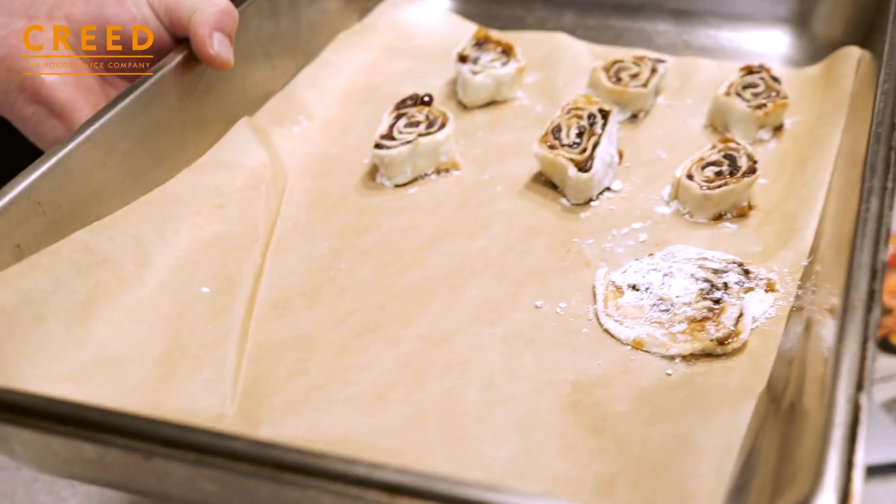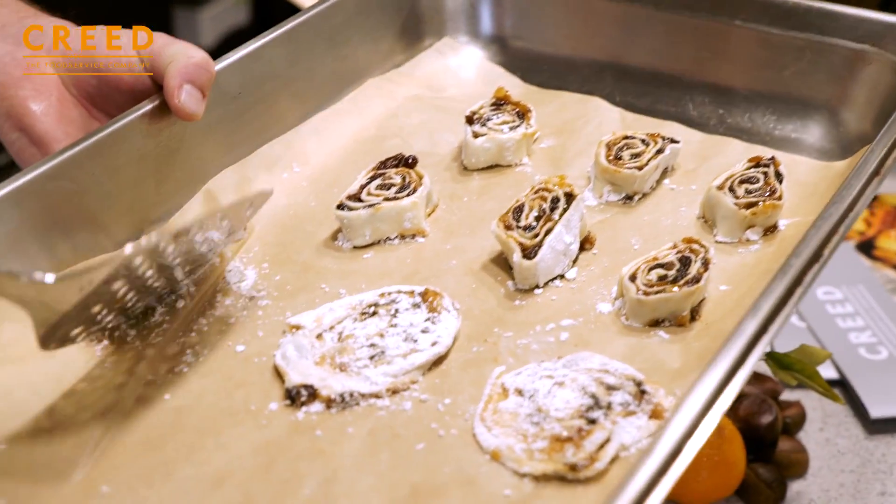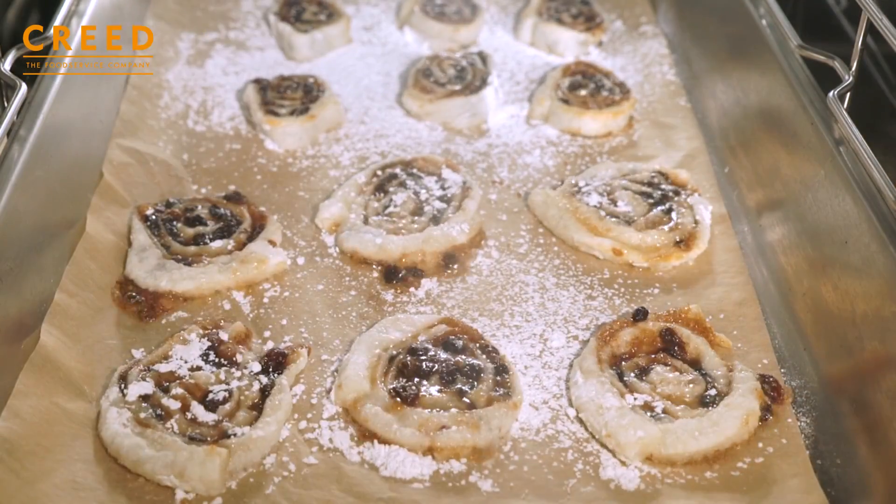Make sure you line with a really good greaseproof baking parchment, because they will stick. 200 degrees, 12 minutes.